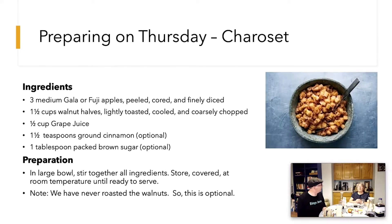Charoset is basically an apple salad. Get some apples and chop them up — that's the main ingredient. It's very common to add walnuts or some kind of chopped nuts. Then pour a little grape juice on there, and add some cinnamon and maybe a little apple pie spice. You can add a little brown sugar if you want it extra sweet. There are lots of recipes on the internet — search charoset or go to Pinterest. If you want to keep it very simple, just use chopped apples and a little grape juice, especially if people have nut allergies.